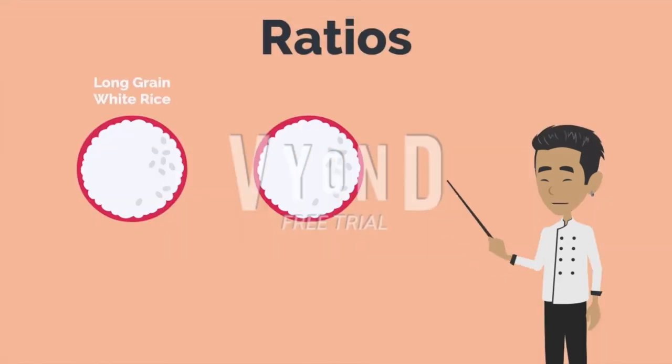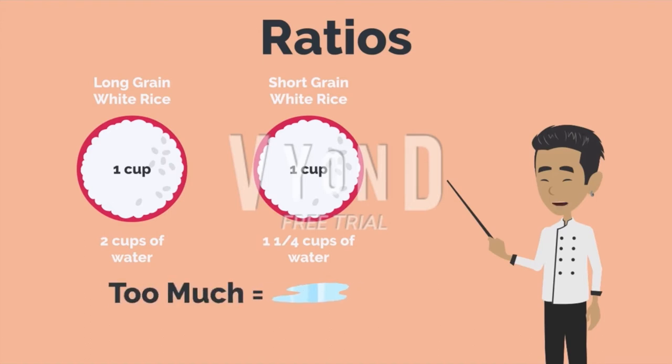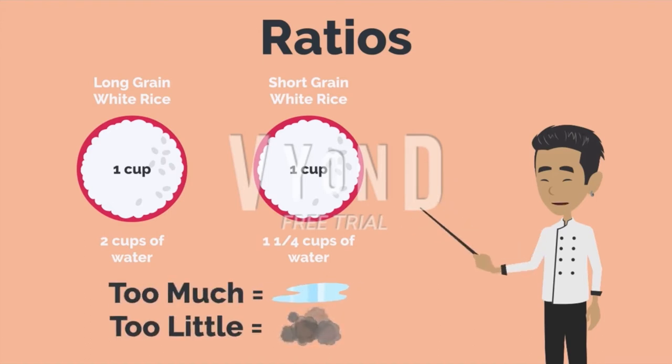For long grain white rice, measure one cup of rice to two cups of water. For short grain white rice, measure one cup of rice to one and a quarter cups of water. Too much water will cause your rice to be wet and too little will cause your rice to burn.